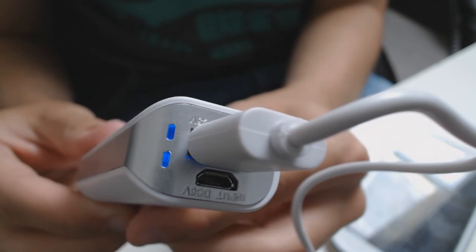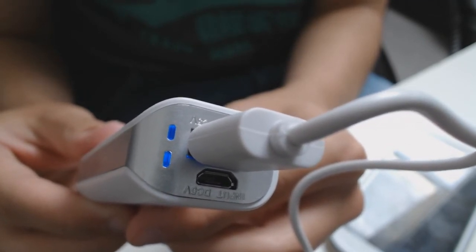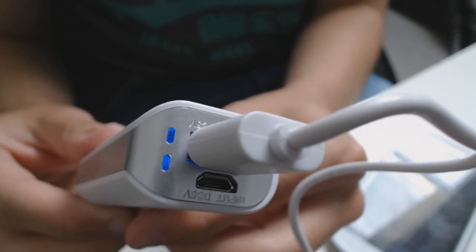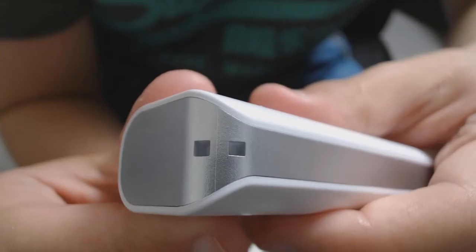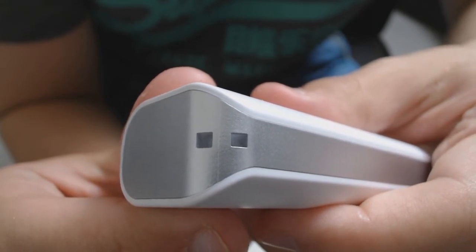The LEDs next to the I/O become blue when you are charging a device such as your phone. Obviously these lights will turn off if you need to recharge the powerbank so it's a good reminder. The only other thing you'll find on the outside of the device is a small loop for attaching a lanyard if that's your kind of thing.